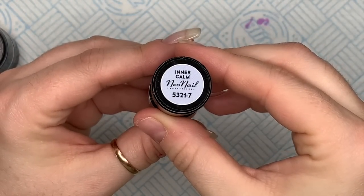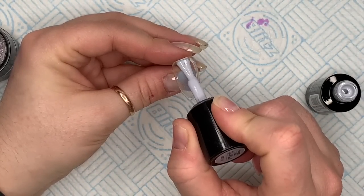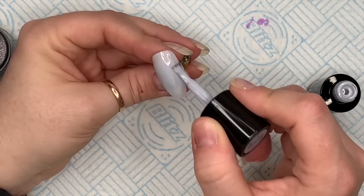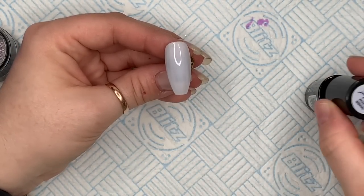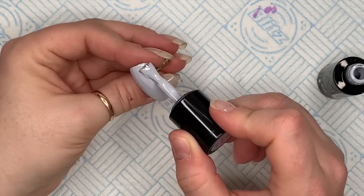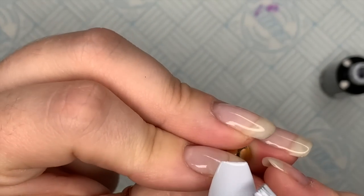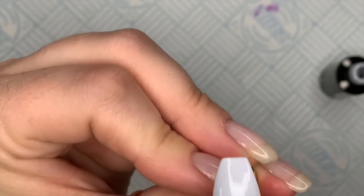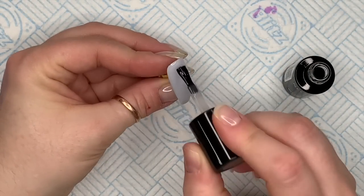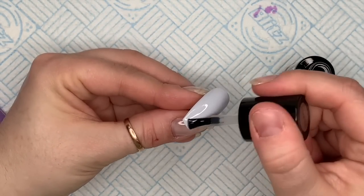Those are everything I'm going to be using. I'll also use my Nap Mug detailer brush, dotting tool and all that stuff. So firstly we are going to apply two coats of inner calm — we're actually doing these to three nails, but I only show you me doing it to one. Apply two coats, each coat cures for 60 seconds, and then you want to top coat. For this one I'm going to use the matte top coat, which again cures in the lamp for 60 seconds.